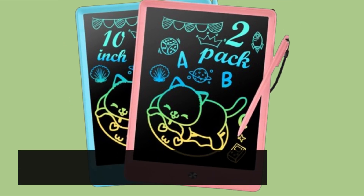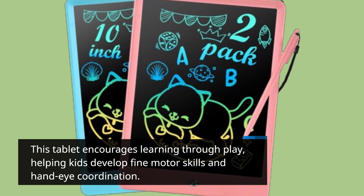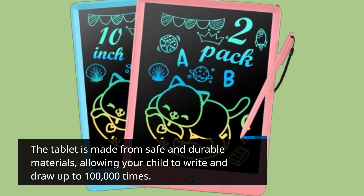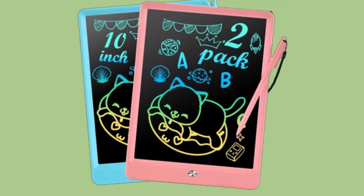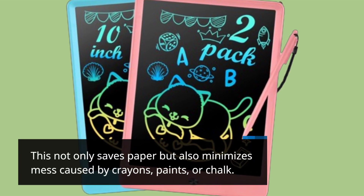This tablet encourages learning through play, helping kids develop fine motor skills and hand-eye coordination. The tablet is made from safe and durable materials, allowing your child to write and draw up to 100,000 times. This not only saves paper but also minimizes mess caused by crayons, paints, or chalk.